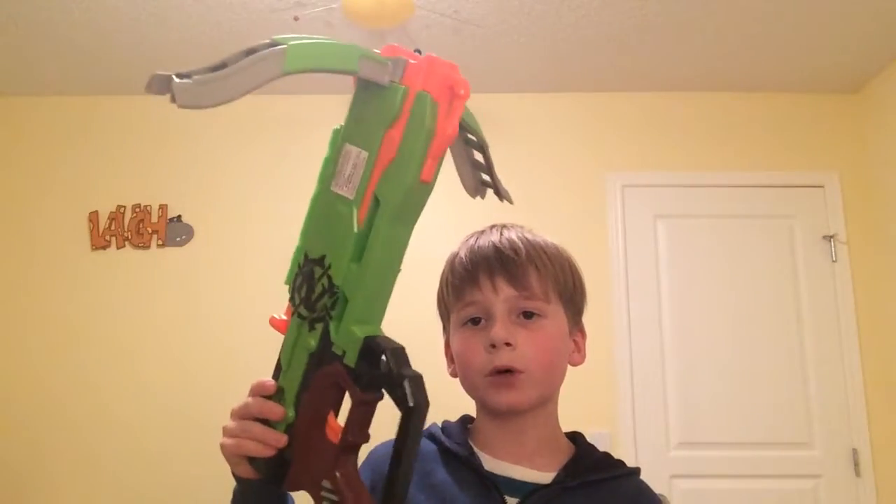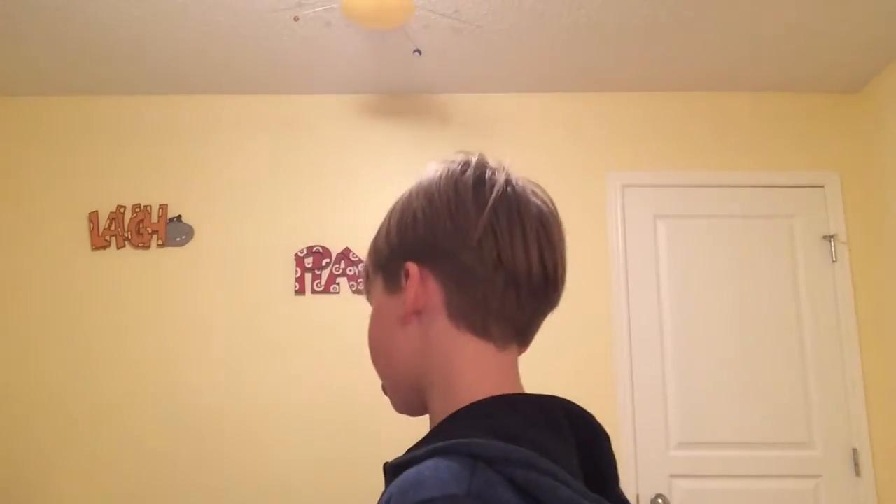I'm going to show you what I'm reviewing next: a water gun, a Zombie Strike crossbow — not saying the names because I want you to wait for those videos — and I'm also reviewing the Rough Cut 2x4 in the Zombie Strike series, though I don't have it in my bedroom right now.